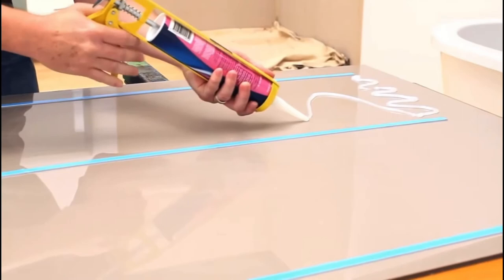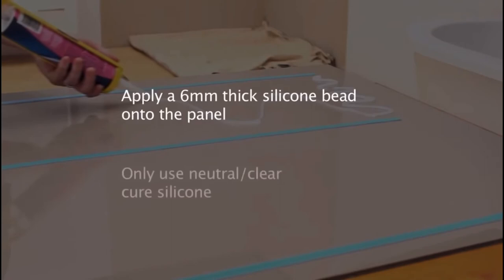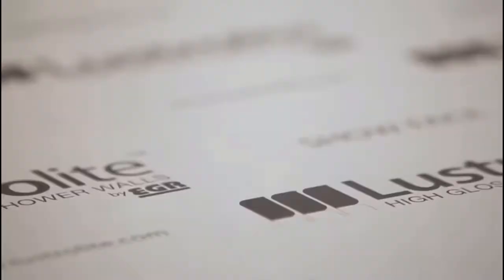To install the panel, remove the tape liner, then place the base of the panel on 4mm spacers at the base of the shower. This will provide the perfect gap for the expansion joint. Once correctly in place, push the sheet into position and firmly rub down the panel to ensure the adhesive, tape, and silicone bond to the wall.